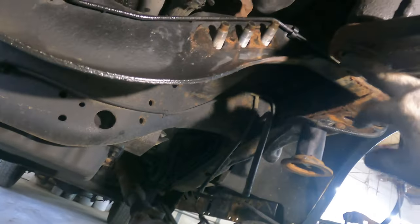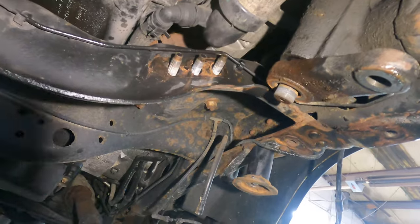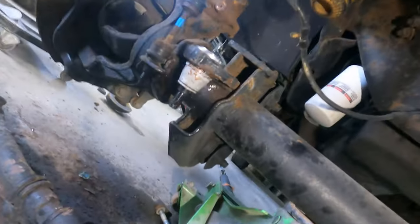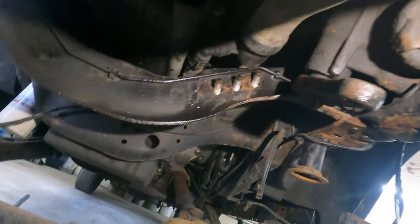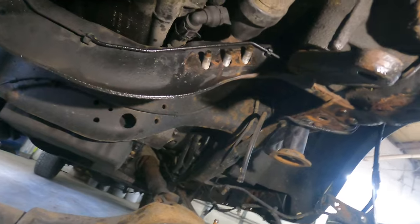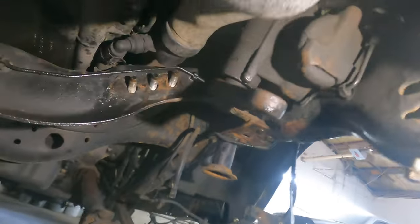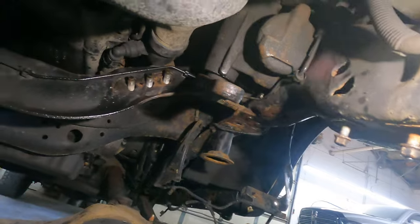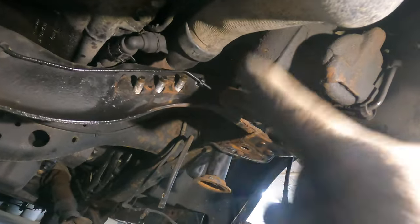Pitman arm — 46 millimeter nut. We got our fancy Matco puller we're going to use. Track bar — we got a new ball joint for it. Drag link — we redid that tie rod. So we're going to show you putting the Matco puller on here, shocking it, and getting it to come off. Then we'll put our new one on — the Rough Country-provided pitman arm — with our new Ford nut.